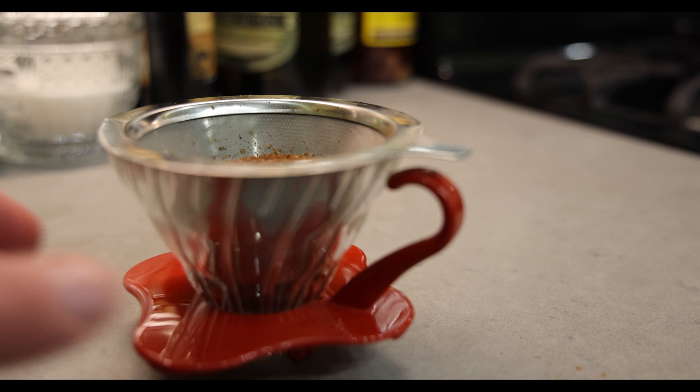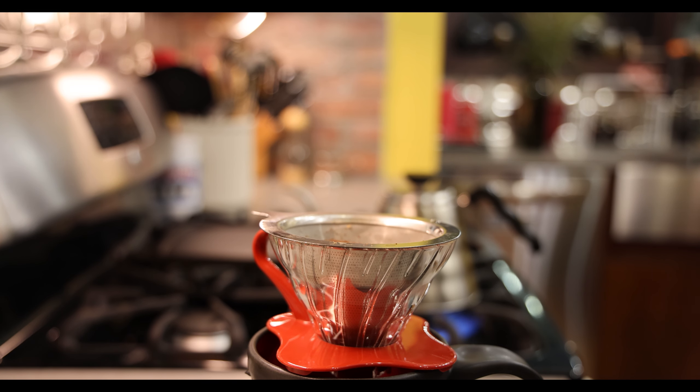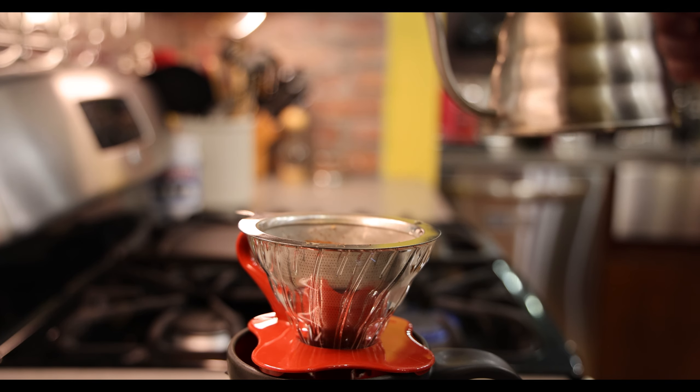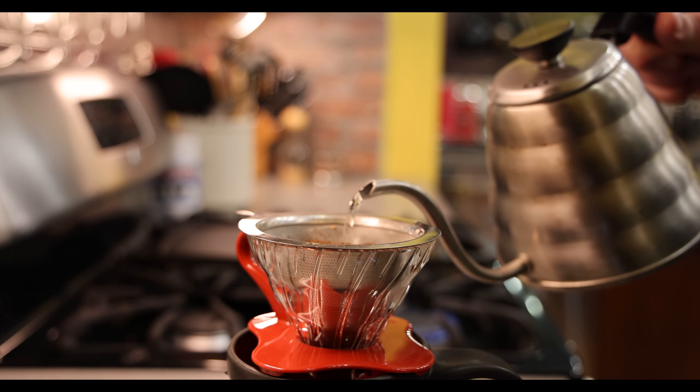We're almost ready and it smells really good. Once I start the actual pour-over process, I'm going to keep the heat on very, very low just to make sure that the water doesn't get cold. The pour-over can take a couple of minutes and you don't want the water to cool off significantly while you're doing it.